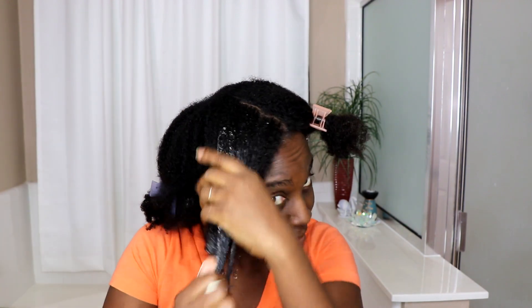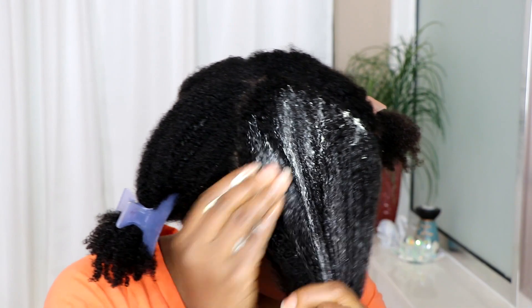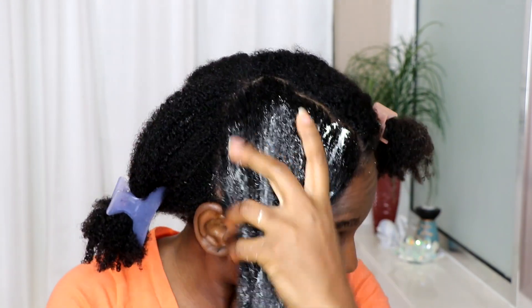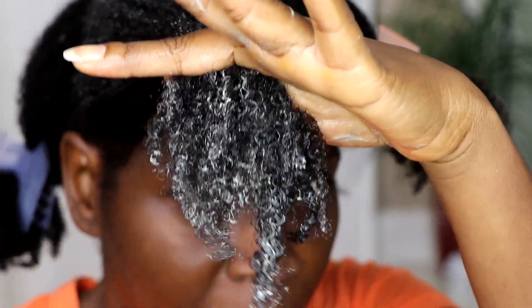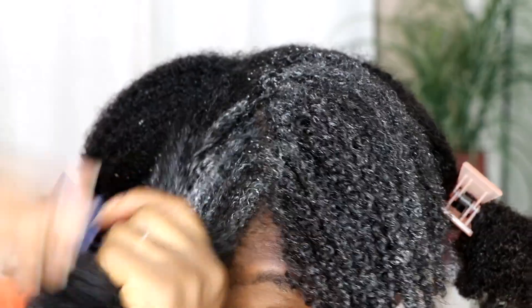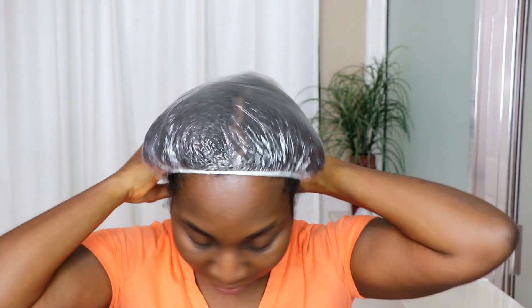The product is quite creamy, and the scent — because I know people wonder — smells like a delicious fruity combination of almond butter, oranges, and pineapples. It's really, really nice. It feels creamy and wonderful on my hair, and the slip is amazing, which makes it great for detangling. After applying it through the length of my hair, concentrating on the ends, I'm going to twist up each section.